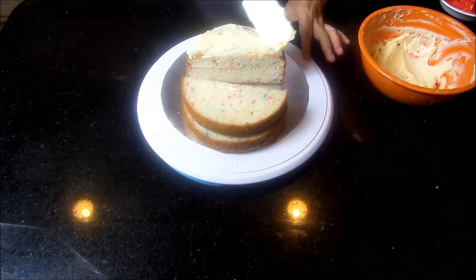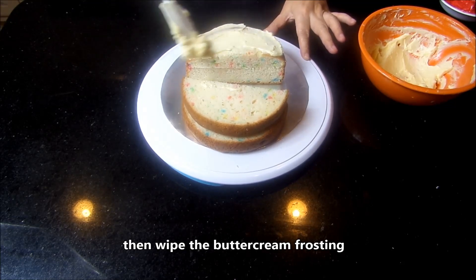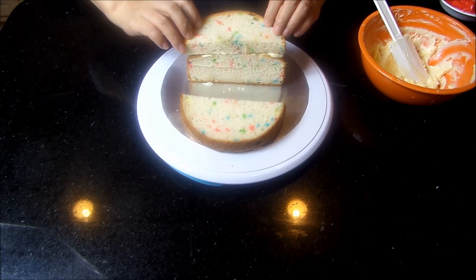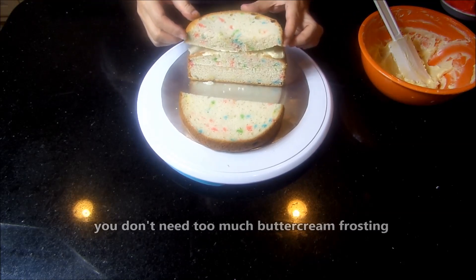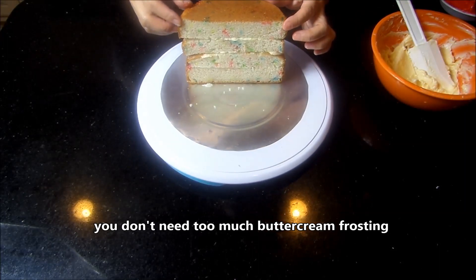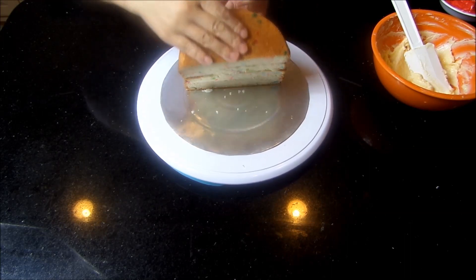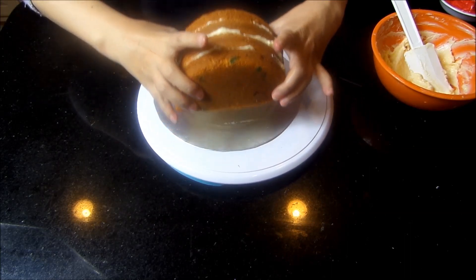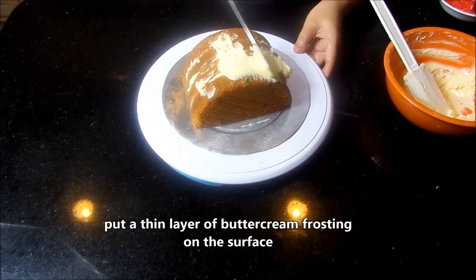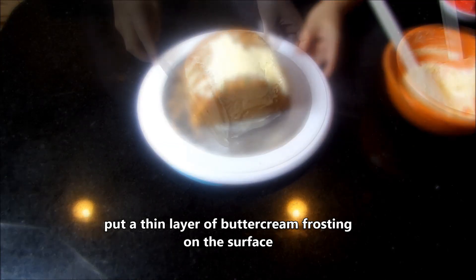Cut the cake into 4 pieces, then spread the buttercream frosting. You don't need too much. Put a thin layer of buttercream frosting on the surface.